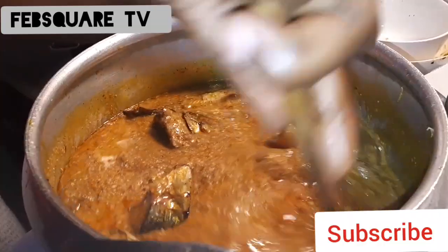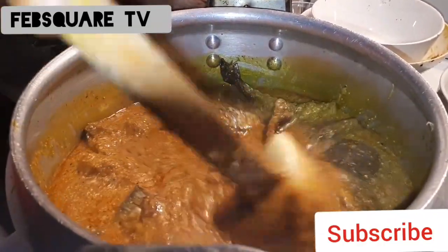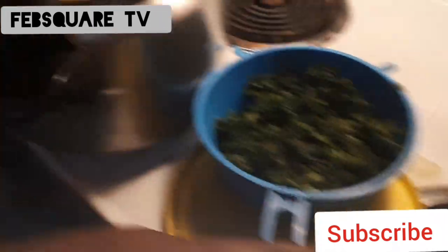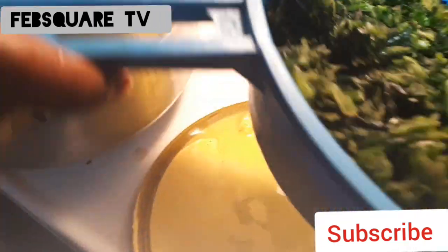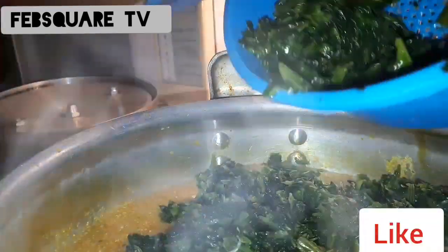You know this is North Africa — here you see dry fish everywhere, so we make do with what we have. This is the vegetable I used: spinach. I'm adding it in. It was the last thing I added to the soup anyway.